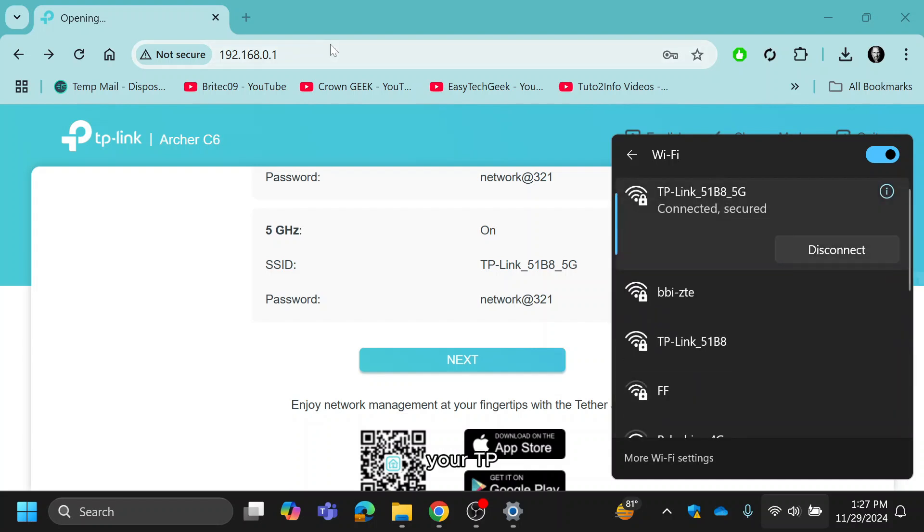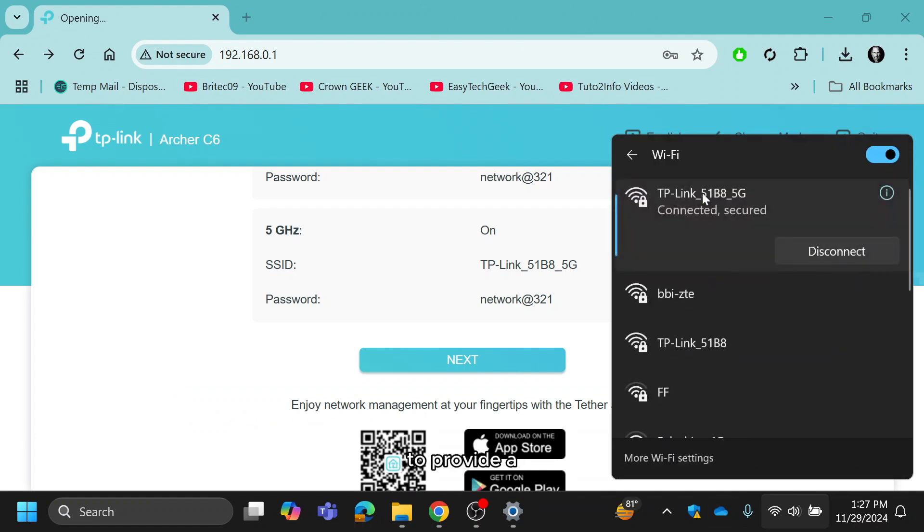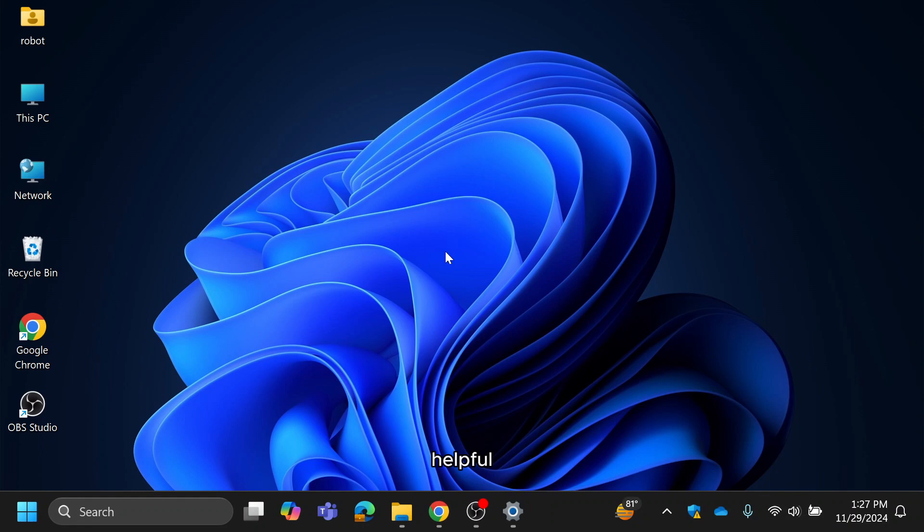And that's it. Your TP-Link Archer C6 is now set up and ready to provide a seamless internet experience. If this guide was helpful, give this video a thumbs up, subscribe to ByteGeek for more tech tutorials, and share it with others. Thanks for watching, and I'll see you in the next video.